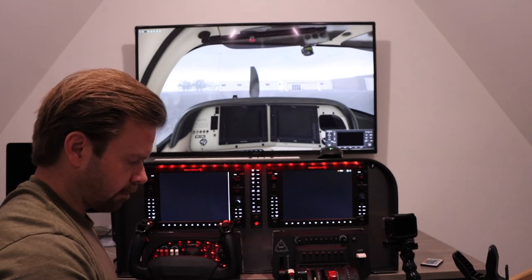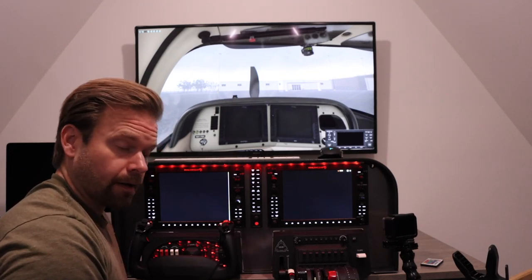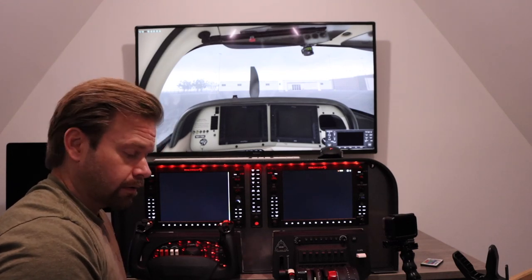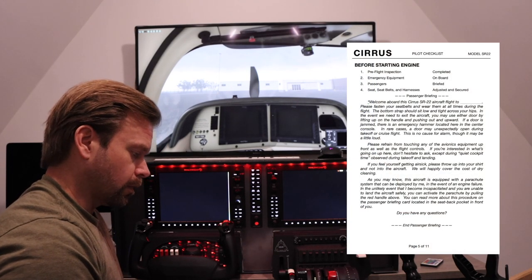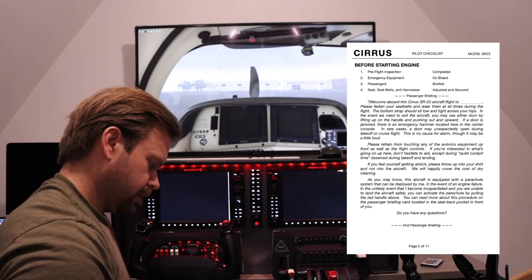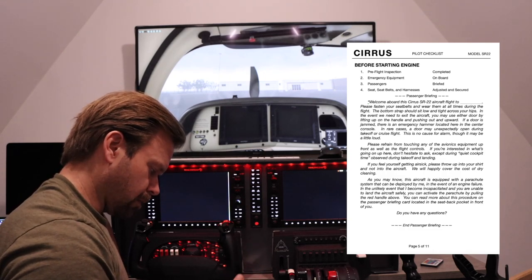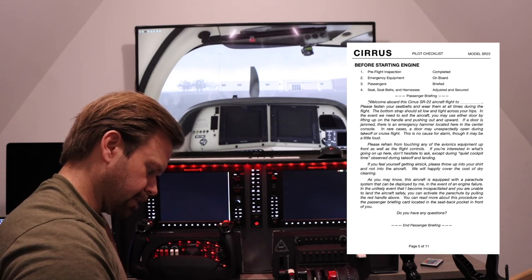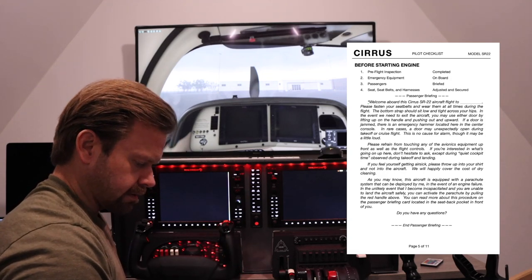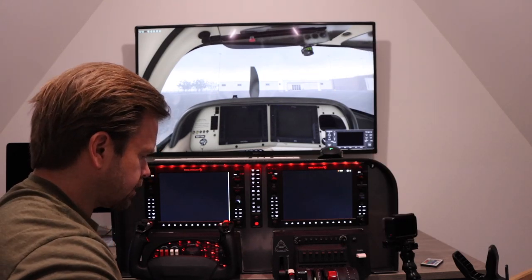I won't bother going through all the other checklists — if you look at a previous video, the one about our paint job, you can see the full walk around there. So the before starting engine check: pre-flight inspection is complete, emergency equipment is on board. Passengers — I haven't briefed anybody, but I'm not going to run through the full brief. Seat belts and shoulder harnesses adjusted and secured.